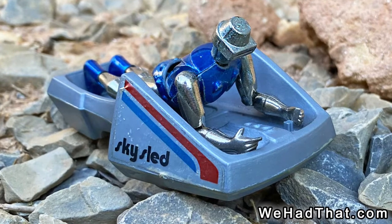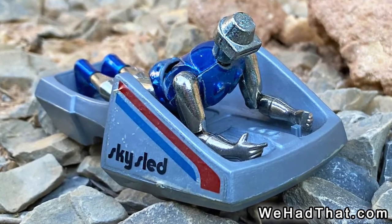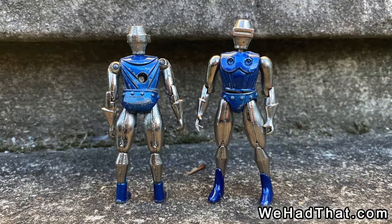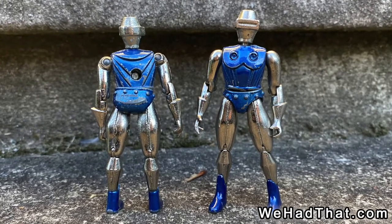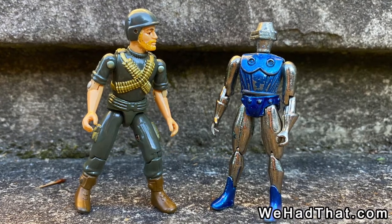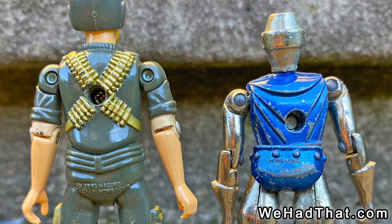With all these Radons out there, you're much more likely to see Radon for sale with a pile of other figures than you are to see them in a lot of Metalman toys. At least, that's been my experience. Metalman figures in general have a similar construction to Micronauts, which means they also have a similar construction to the Real American Hero G.I. Joe figures, which came out a few years later.